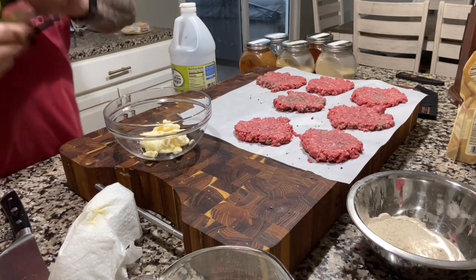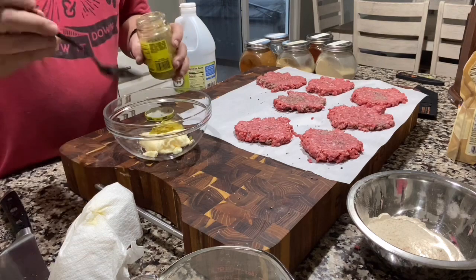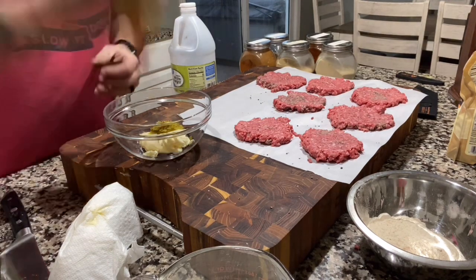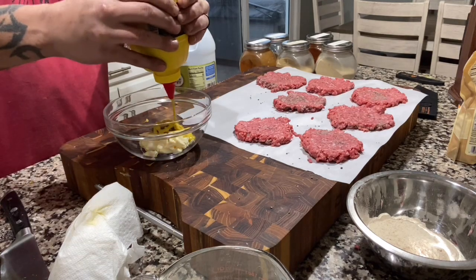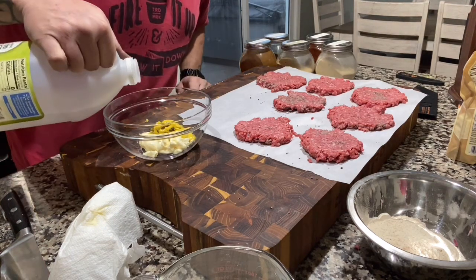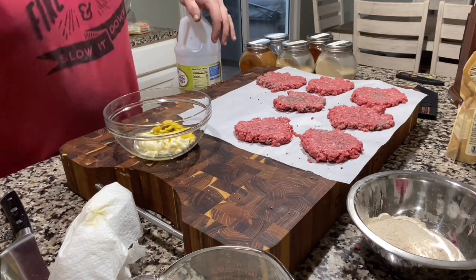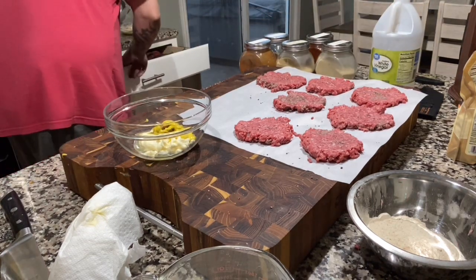Adding dill relish - I don't do sweet relish at all - a nice tablespoon, a little more because it's relish and I love dill pickles. Some good old yellow mustard, about a tablespoon. And about a tablespoon of white vinegar. I'm using Duke's mayo, which already uses apple cider vinegar, that's why Duke's is so awesome. If you want this a little more sweet you can use whatever vinegar you want.